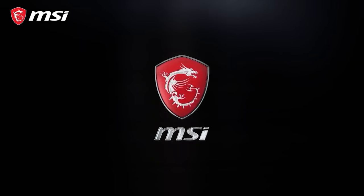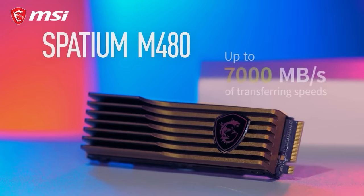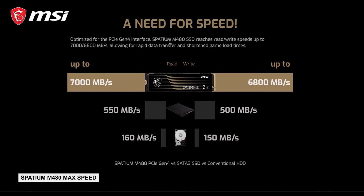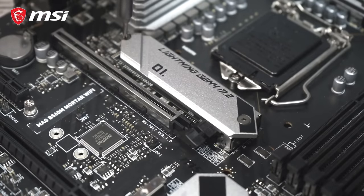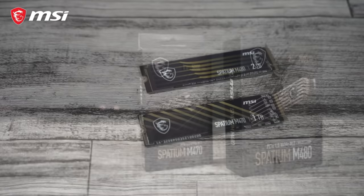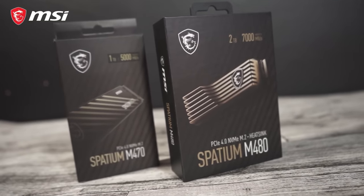Today's video is brought to you by MSI's Spatium M470 and M480 SSDs, featuring blazing fast PCIe 4.0 performance — up to 5,000 MB/s reads and 4,400 MB/s writes for the M470, and up to 7,000 MB/s reads and 6,800 MB/s writes for the M480. The drives use Phison controllers, are M.2 2280 size, available up to 2TB, and MSI provides a 5-year warranty.